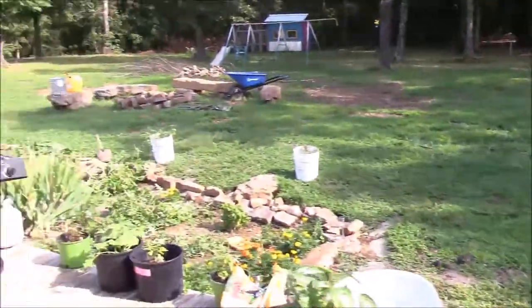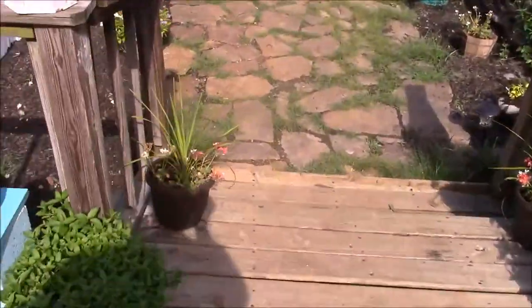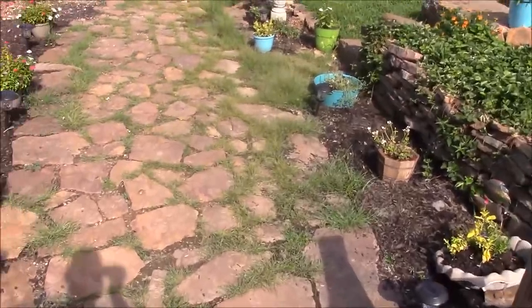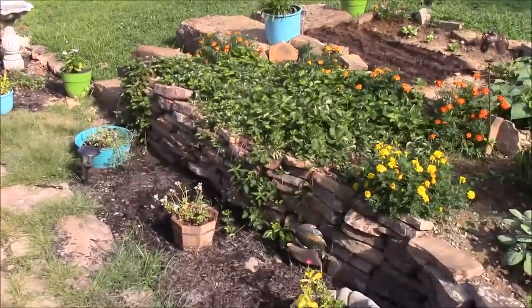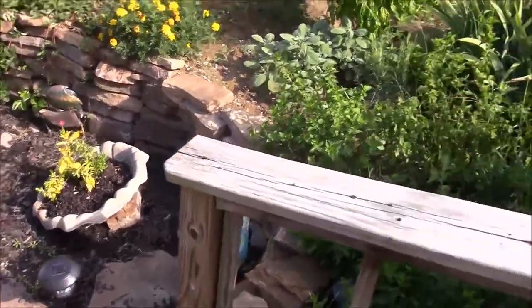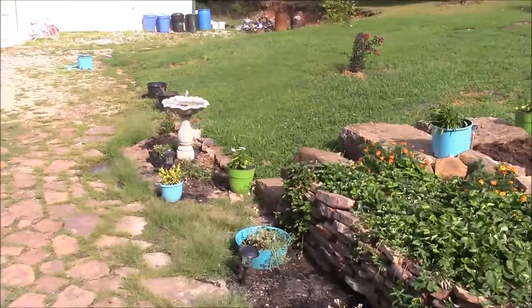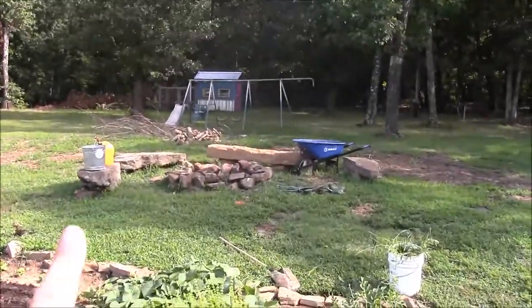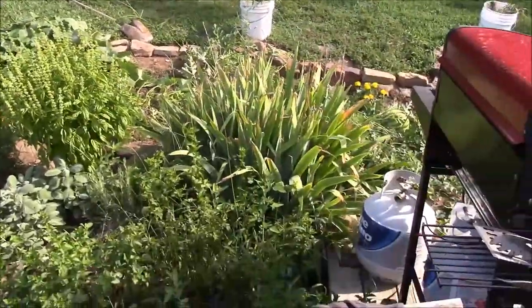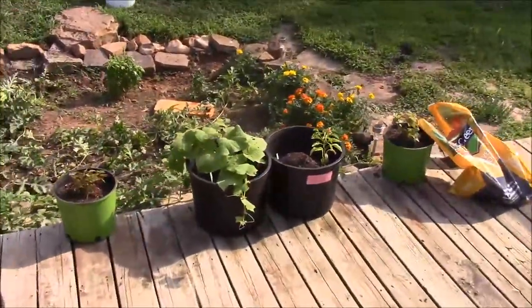Those are beautiful — those are actually called tulips. Homesteading and preparedness is not all about gloom and doom; it's also about beauty and taking care of things in nature. Here is our rock garden with all kinds of strawberries and flowers, a little fountain and fireplace area over here, and lots of beautiful flowers that my wife works so hard on.